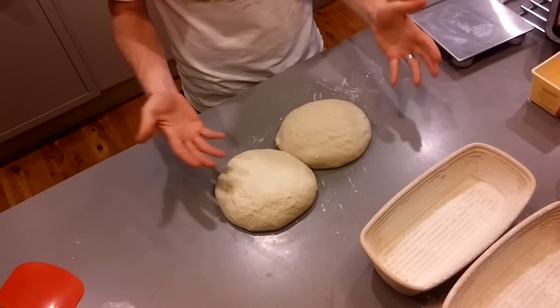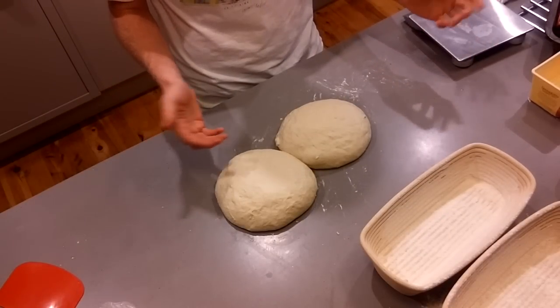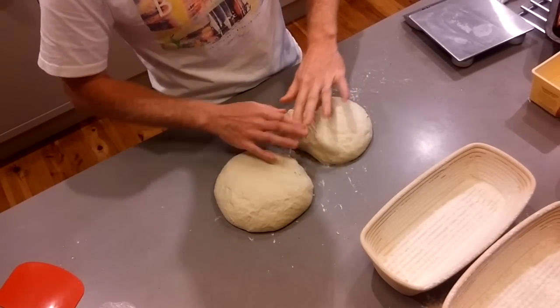We're now coming to the point at which we're going to shape it formally and put it in bannetons to second prove before we cook it. You can see they've sort of splurged together a bit, which is good, so I'll just break those back apart.